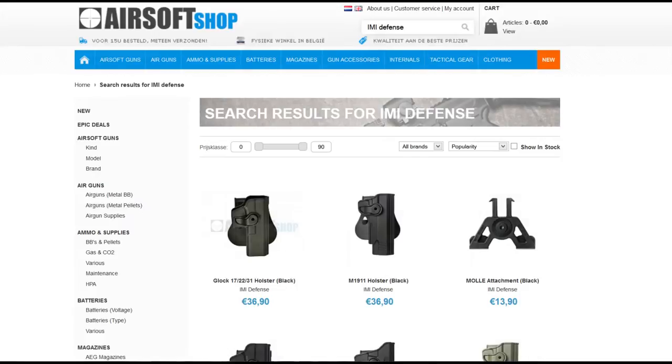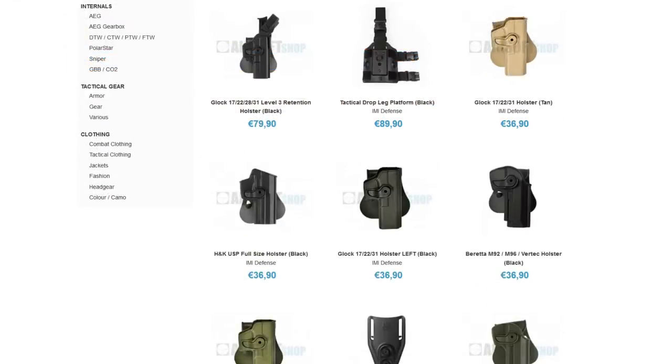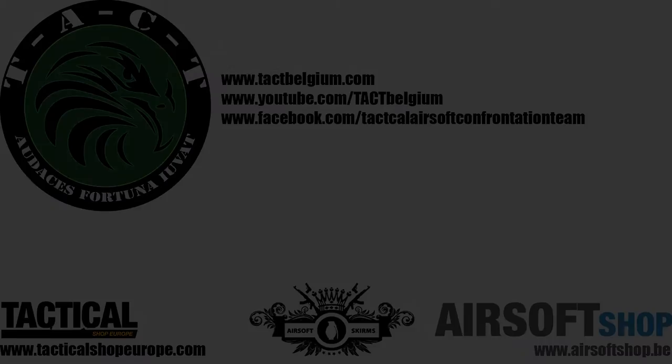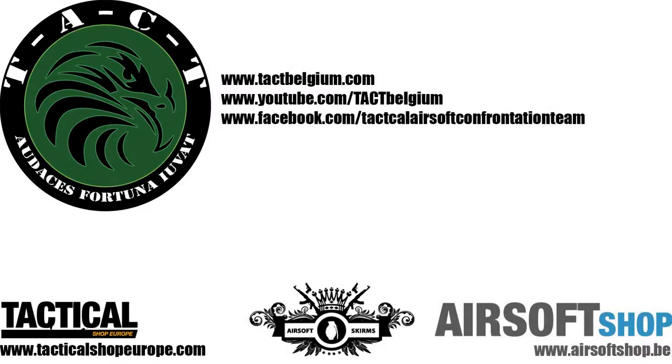Our main airsoft supplier airsoftchot.be is an official retailer of IMI Defense, so be sure to head over to the website. Thanks for watching, until next time.